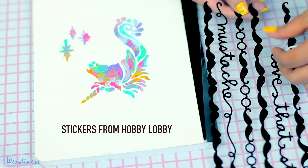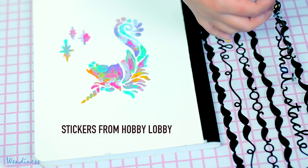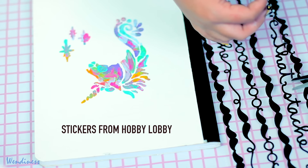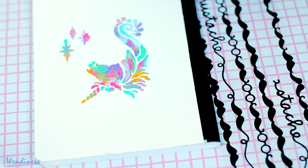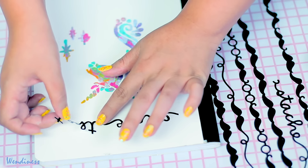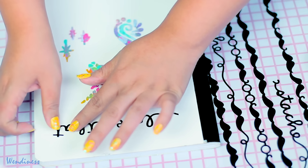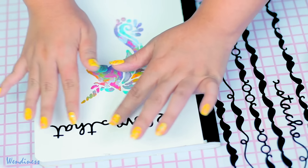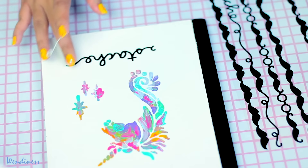I decided to take these stickers that say 'Love that stache' or 'Love that mustache,' and I figured it would be cute to add something a little different. I've never seen a mustache on a unicorn — it's so random — but I thought, okay, maybe I can do that. If you don't have these stickers, you could always just draw them on with a Sharpie.